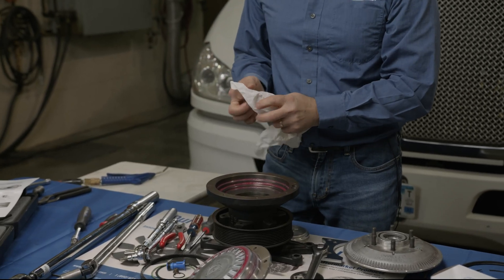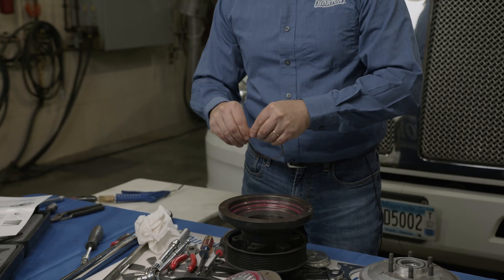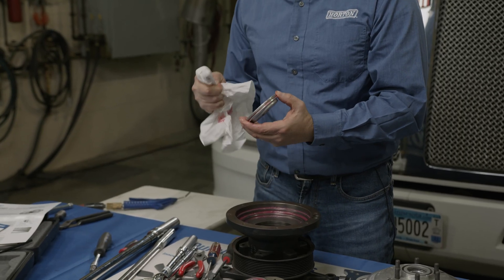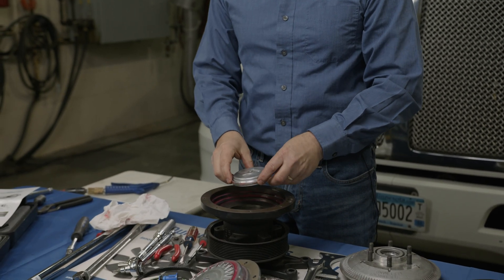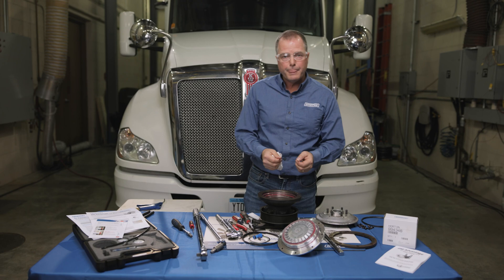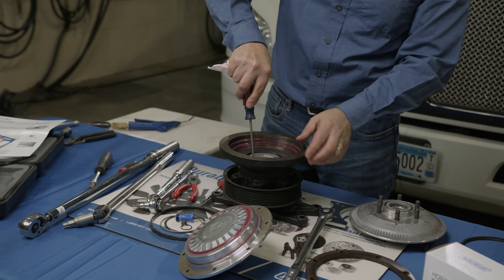Then take a clean rag and wipe the top of that cartridge to make sure there's no grease or dirt on it. Next, take the air cap and install the new O-ring, applying some O-ring lube. Before installing the air cap, I like to wipe off the face seal that comes in contact with the air cartridge with a clean part of the rag. Keep the air cap straight and square when putting it in — it should go right in and you'll hear it click down. Next, install the new snap ring that comes in the kit and walk it around, then push it in with a screwdriver and you'll hear it snap in.